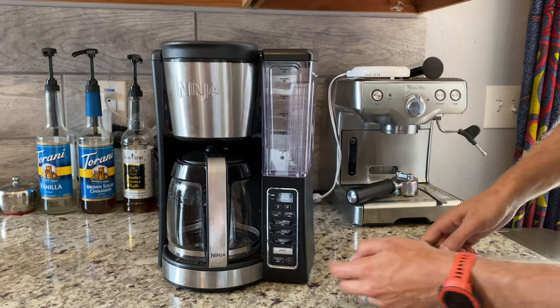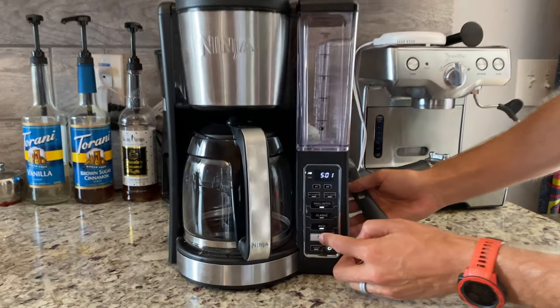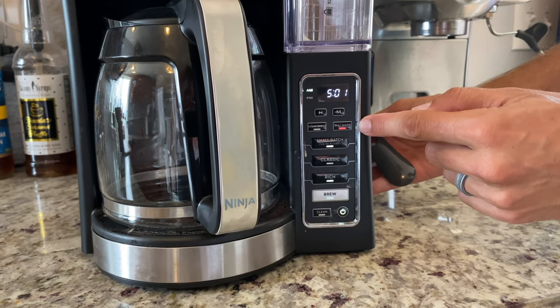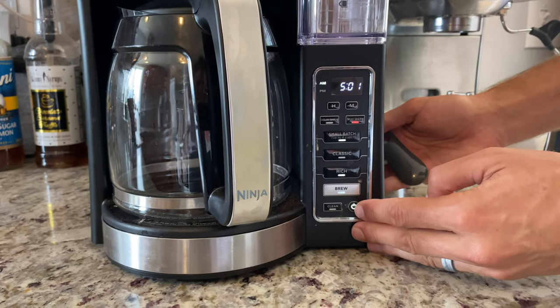Close it up, fill it up to the line, push one button, and brew just like that. Already the little stay-warm function — the hot plate down there — is starting up. And that's pretty much it, it's starting to go.